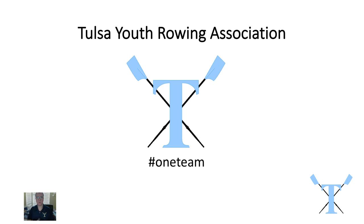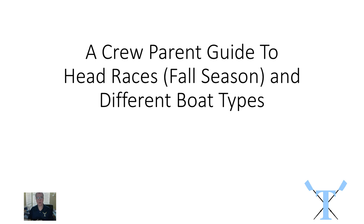Welcome to our first Tulsa Youth Rowing Association parent videocast. My name is Neil Bergenroth and I'm the head coach of Tulsa Youth Rowing Association. I just wanted to spend a few minutes explaining how head races work so you understand how your athletes are going to be racing this season, and provide a quick guide to all the different boat types that you're likely to see on the river.